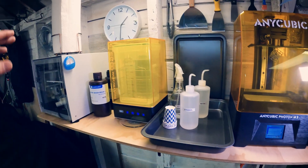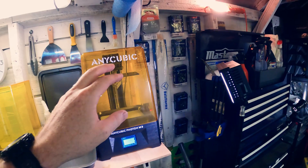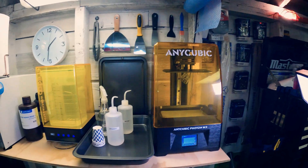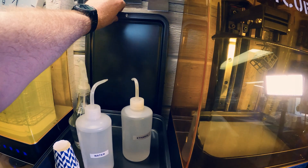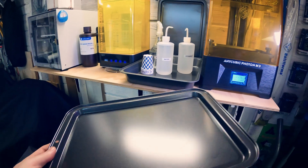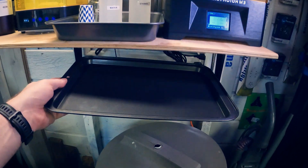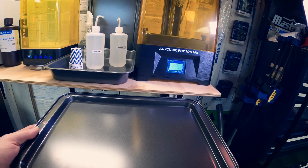A couple hours later and I think I've finally settled on how things are going to be. I made another trip to the dollar store. I've got paper towels right there instead of having to walk across. I've also got these microfiber shop towels — really soft, I think they'll be okay for using on the tank. I filled one spray bottle with ethanol, two with water, and then I have my trays. I think I need a pull-out keyboard drawer here so I can set trays on it — that might be pretty cool.